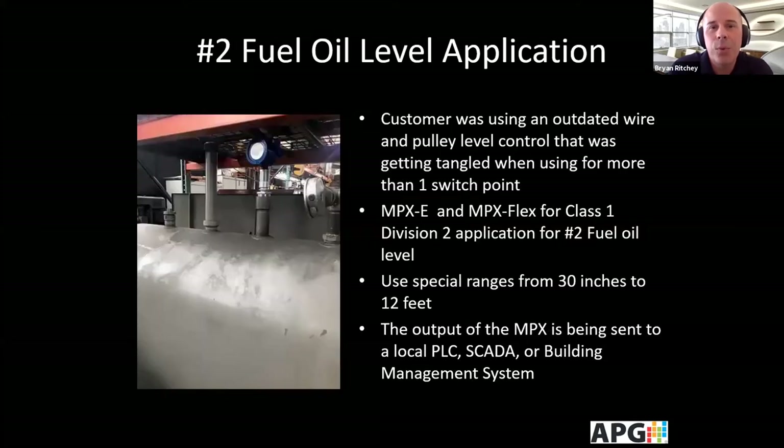Another application involves a company working with number two fuel oil level. The customer was using an outdated wire and pulley level control that was getting tangled when using more than one switch point. They now use the E series and Flex series for this Class 1 Division 2 application, for depths ranging from 30 inches to 12 feet, with output going to their local PLC, SCADA, or building management system.